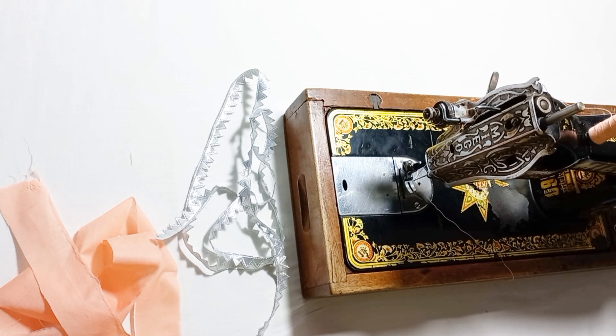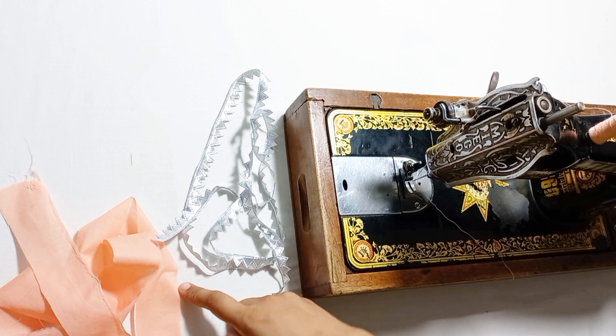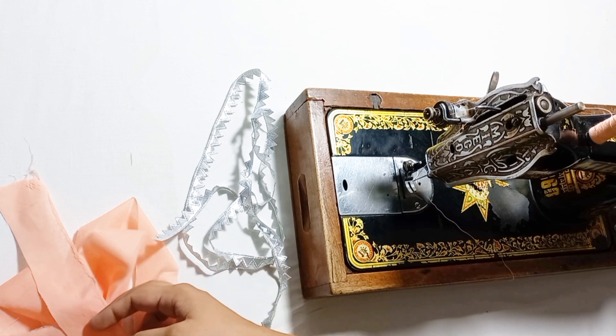Welcome to Stitch and Style by Sabha. I hope you are doing well. In today's video, I will teach you how to attach your shirt sleeves, and finishing sleeves.